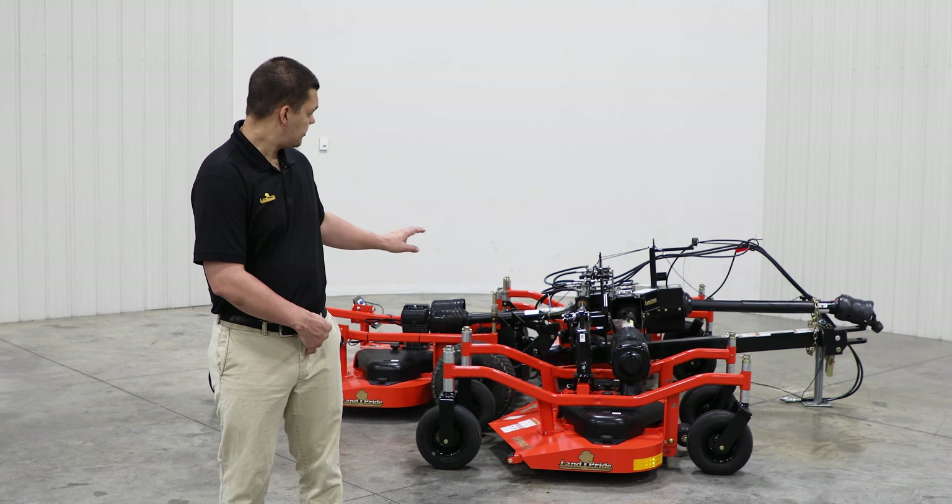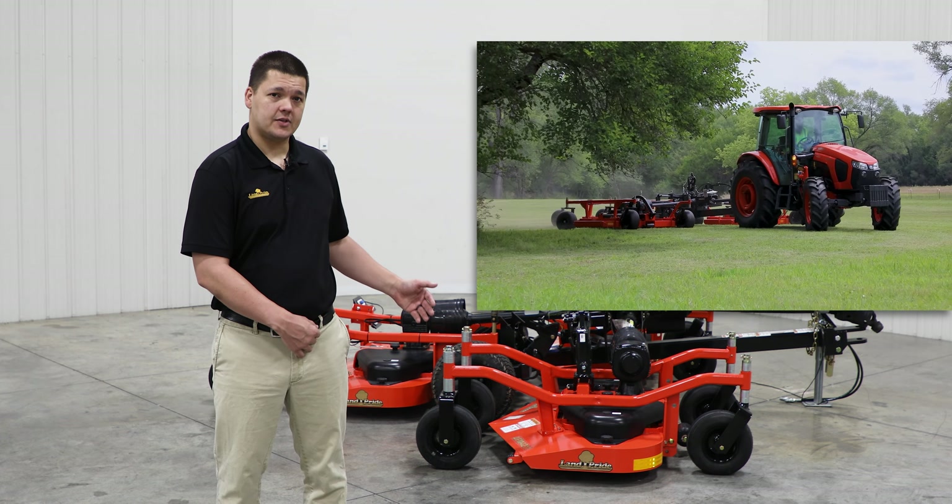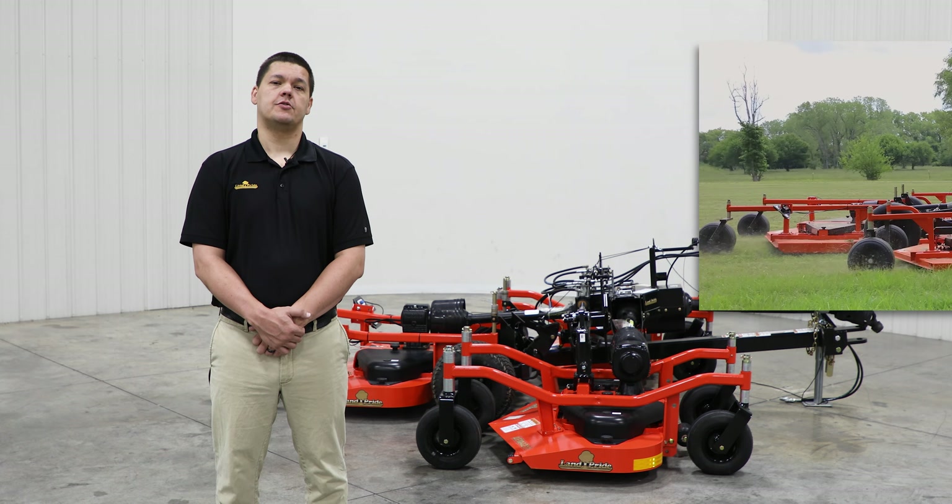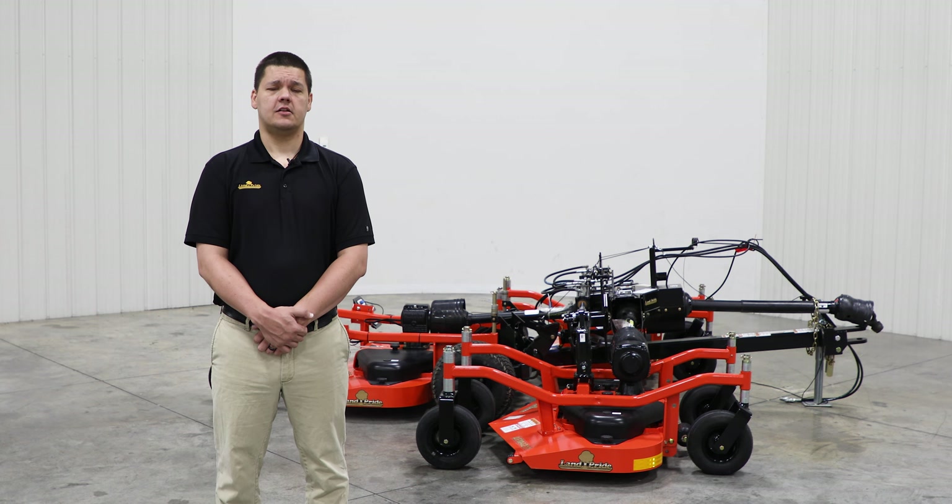The sleek frame design allows operators to make tight turns without leaving windrows or skips, virtually turning this into a zero turn mower. Now let's take a look at the rest of the great features on this grooming mower.